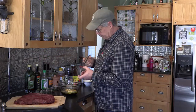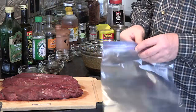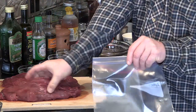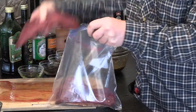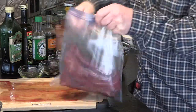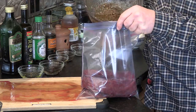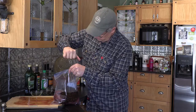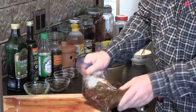Now I'm just gonna mix this all up really well. I've got my two tenderloins — I'm gonna put them in the ziplock and pour my marinade right over top of that. Just make sure your marinade is kind of mixed all over that meat, getting it all.